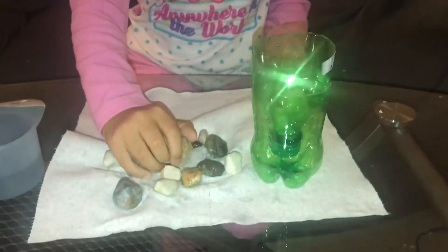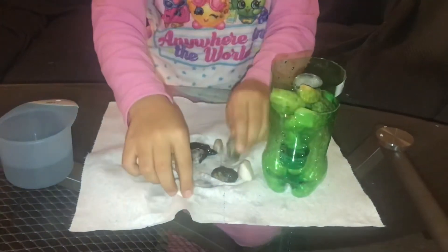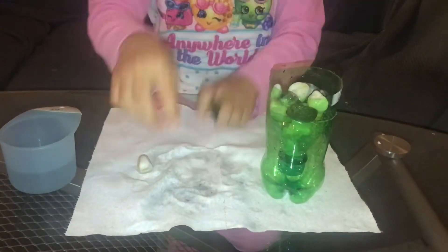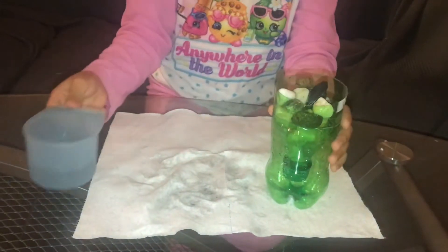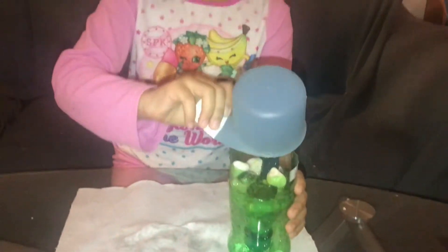First you chose the mineral you prefer. I chose rocks because it's less messy for this video. Now I will be putting the rocks in. I'm also gonna be doing dirt and sand, but that's too messy for the video. Now I'm gonna put the water in.